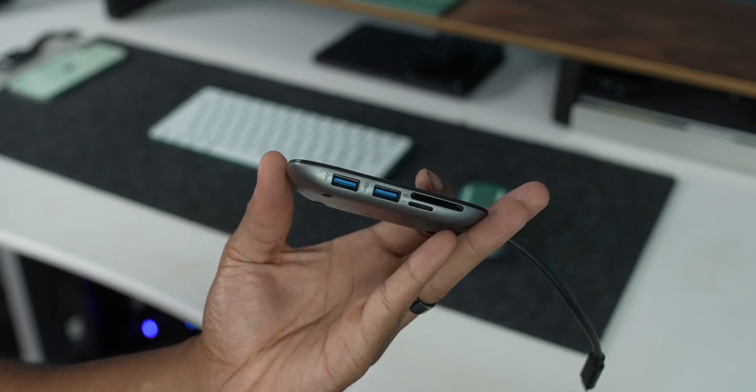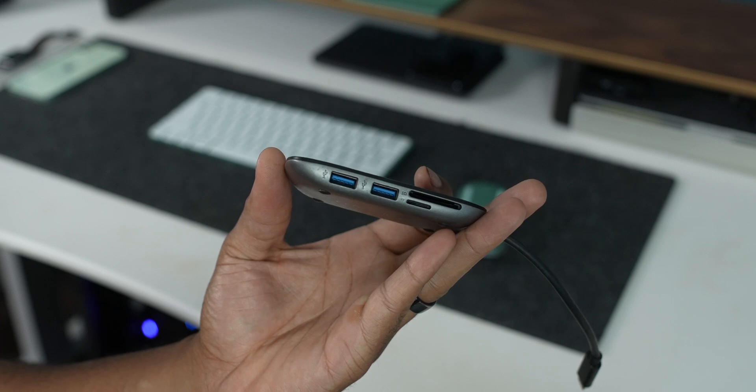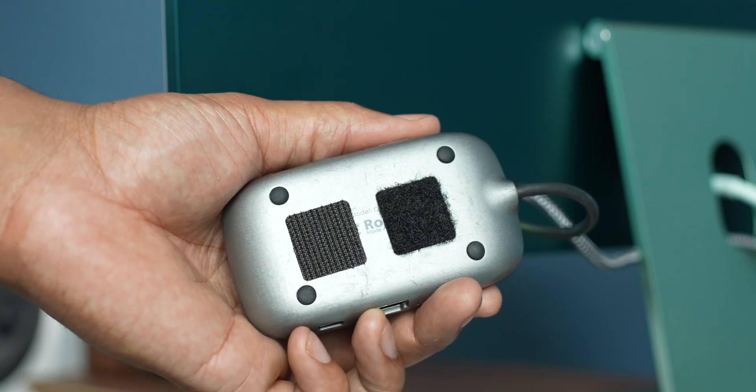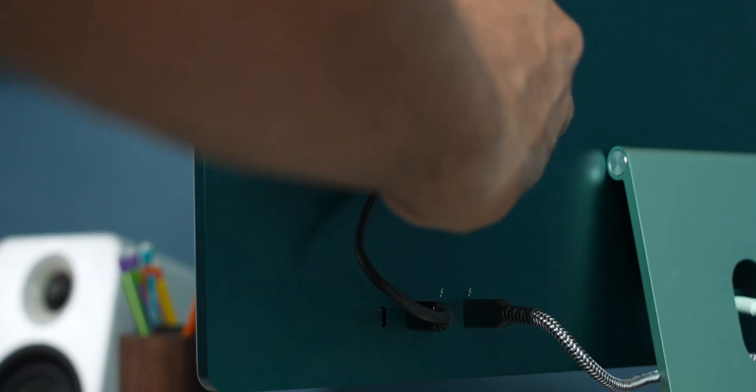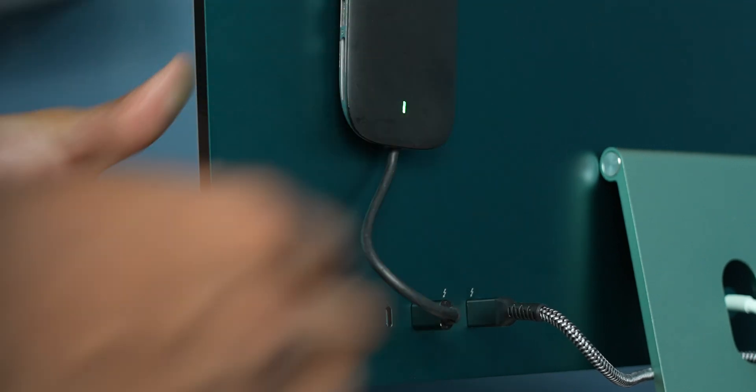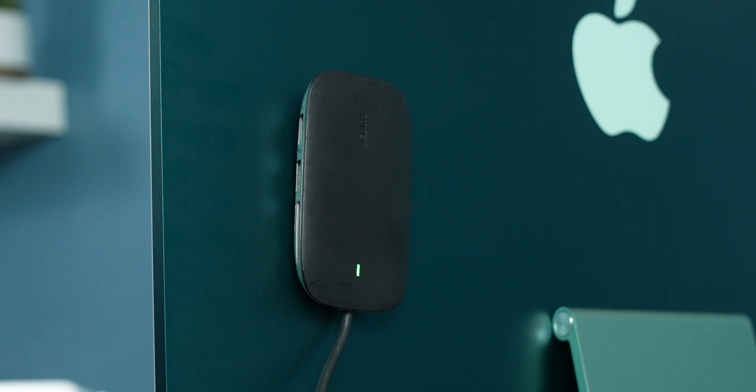The fix I have is actually getting a USB-C hub. The USB-C hub I personally have has USB ports and also an SD card slot. So if I need to plug in a memory card for my camera, I can do it right there. I also used Velcro tape and taped it on the back of the iMac, so I still have a really clean appearance from the front and you don't see any of the stuff going on in the back.